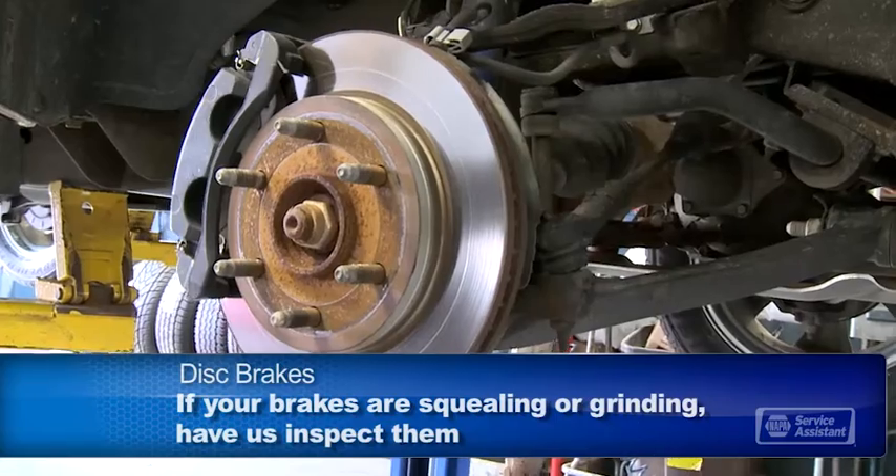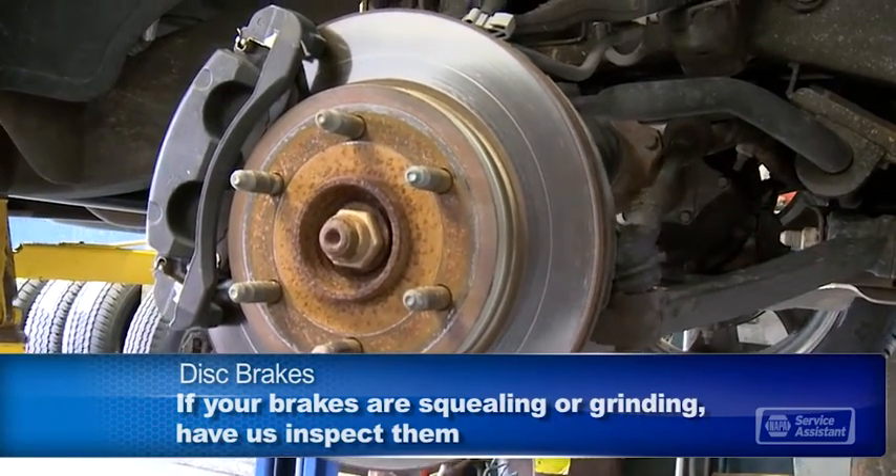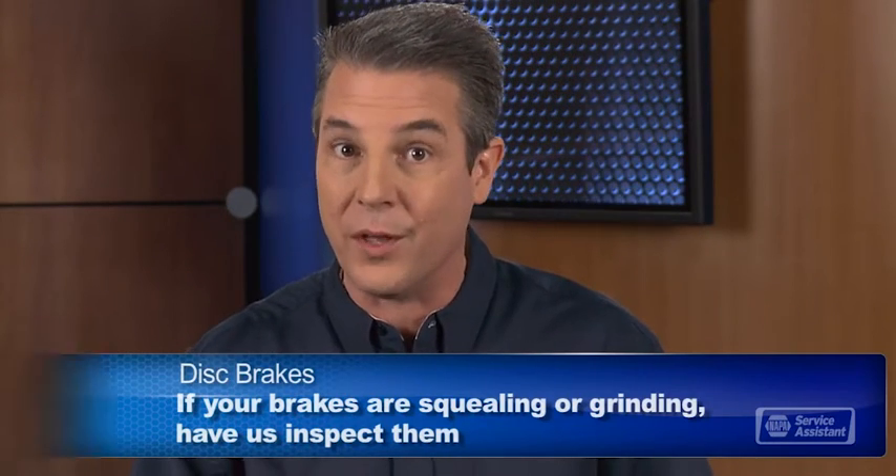If you hear squealing or grinding when you use the brakes, have your service advisor check them out. He'll have a technician perform a thorough brake inspection to see what needs to be done. He'll check for signs of brake problems and go over other brake components to see that they're working properly.